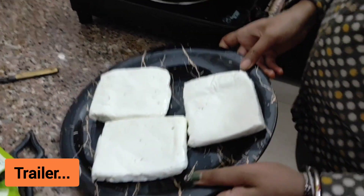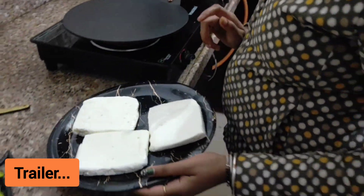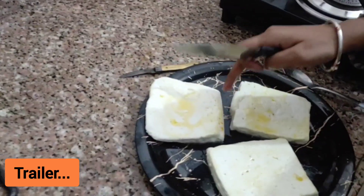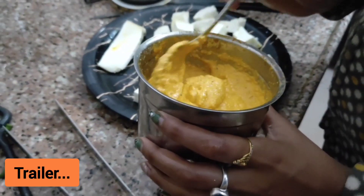We have taken 300g of paneer. This is the paneer. The gravy is ready.